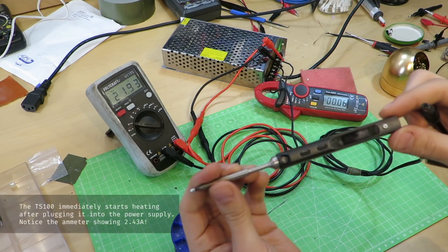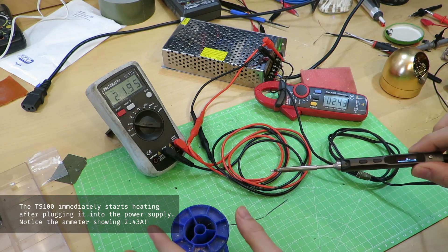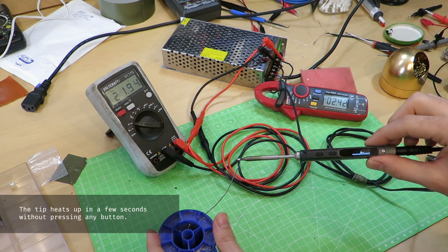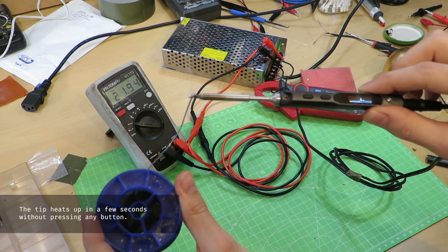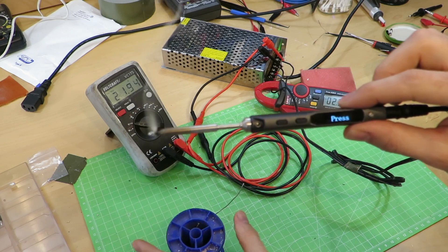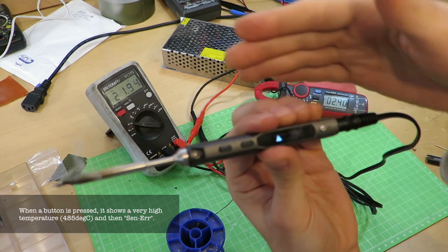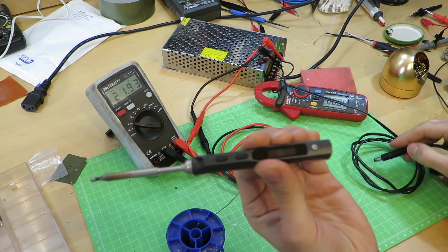Unfortunately it took only a few days until it broke. Its plastic body got really hot during soldering and it displayed sensor error and very high temperatures. Its heat regulation failed completely and it immediately started to heat up after I plugged it into the power supply. As you can see it draws 2.4 amps without pressing any button and the tip is able to melt solder within a few seconds. The only way to prevent the tip from glowing red is pulling the plug.